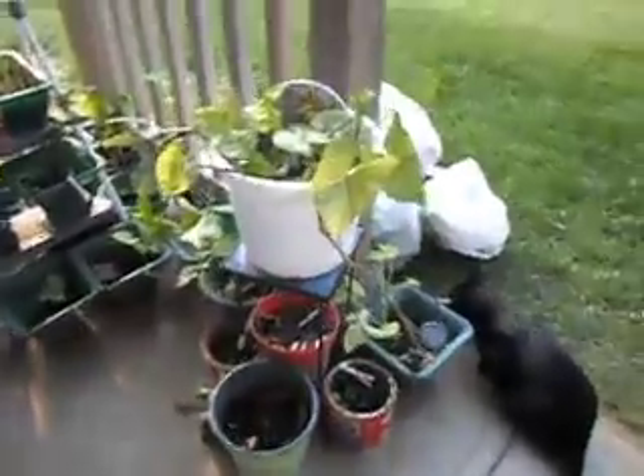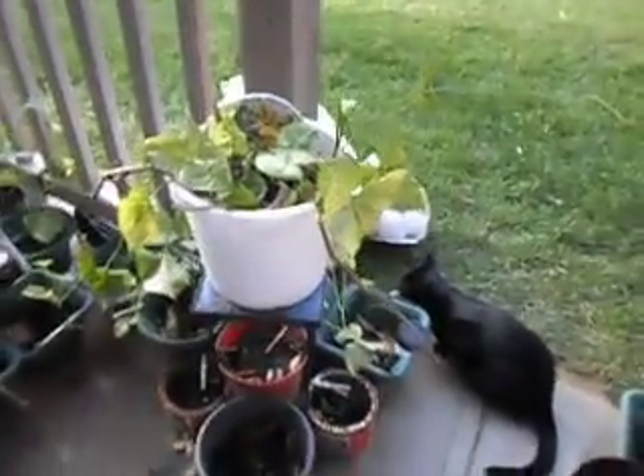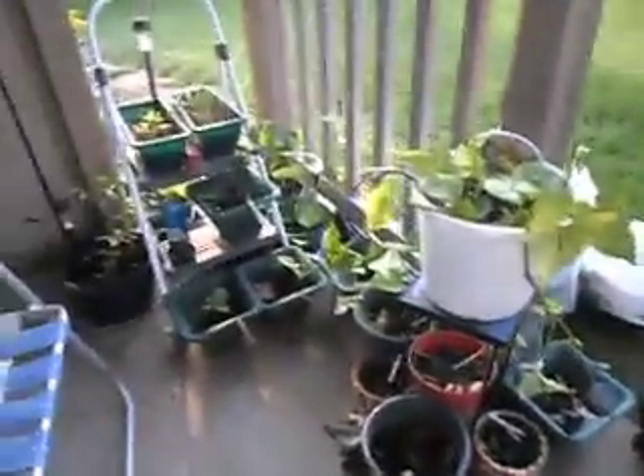I rearranged my patio, yes I did! I got all this from out here — now I can add another small table and a second chair for me and him to sit out here. That little table I ended up using for that plant, so I did some rearranging.